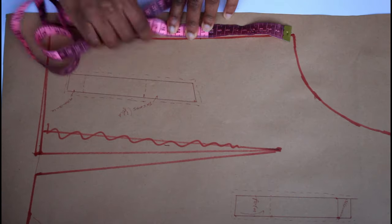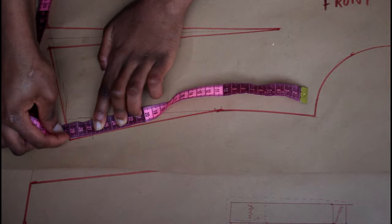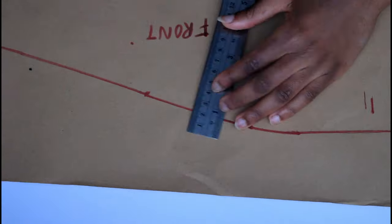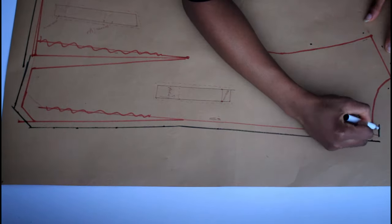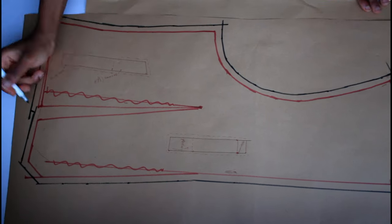Once done, measure the side seam and make sure it's the same for the front and the back pattern, extending the shorter line if needed. Also check that the shoulders are the same length. Mark on your seam allowance — I used one centimeter all the way around.